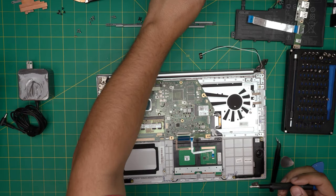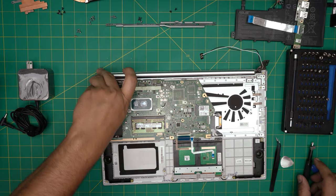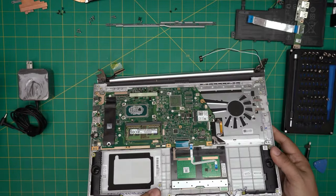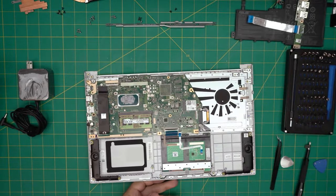We removed the four screws on the other side. Now we need to lift up this hinge right here — just fold it back. Once we have this one, we can just lift up the palm rest, the whole motherboard, and remove the screen from the bottom. We're going to put the screen to one side.